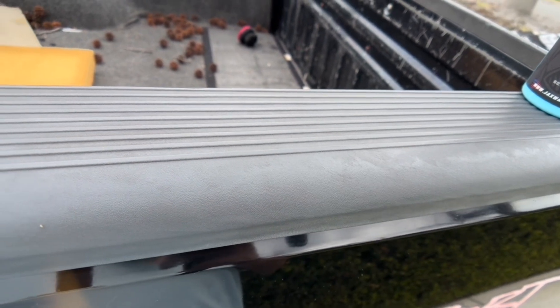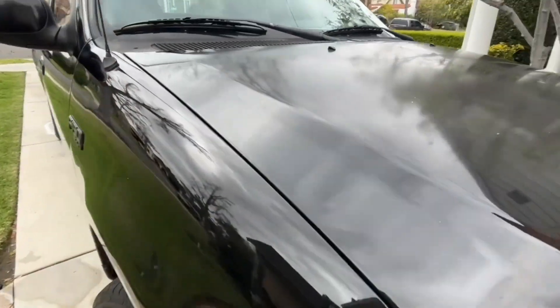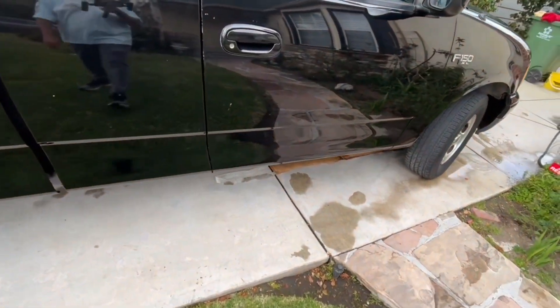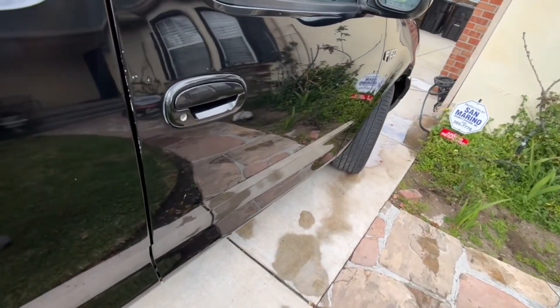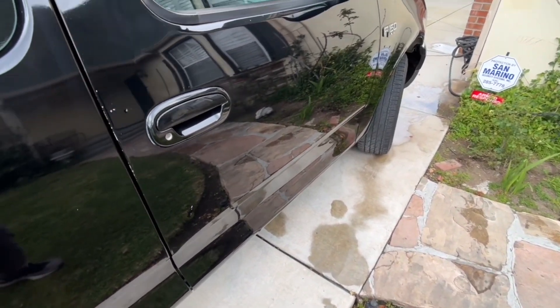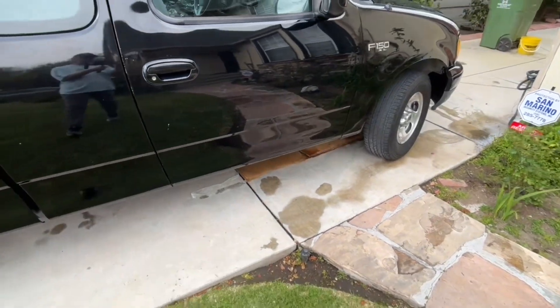Overall, Jax Wax rocks. I got a nice gloss — didn't have to buff or anything. I could do a better job buffing this out and I'll go over it with the towel, but it looks good. Thanks Jax Wax — $450 well spent.